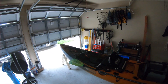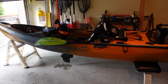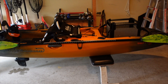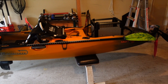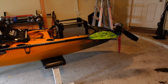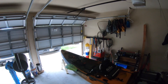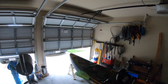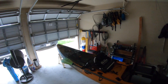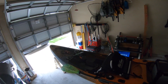Right here is the Salty PDL 120 — she's 12 feet long, got a 34.5 inch beam, and weighs in at 104 pounds. The first pro right off the bat is going to be the weight. 104 pounds is really light compared to some of the other kayaks I've fished out of, and that just makes so many things easy as far as loading and unloading. You can do it by yourself, so if you're a solo guy, getting it on and off isn't going to be an issue.